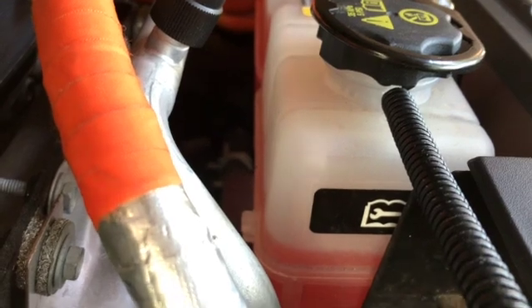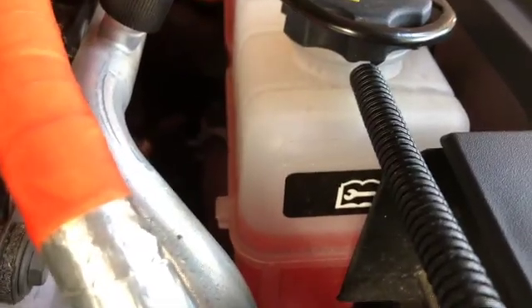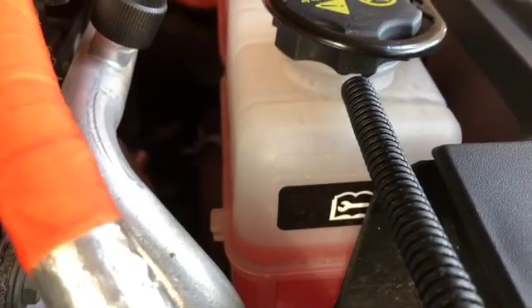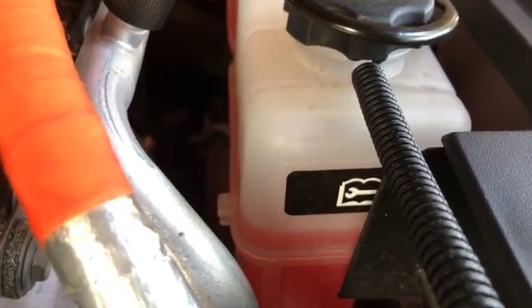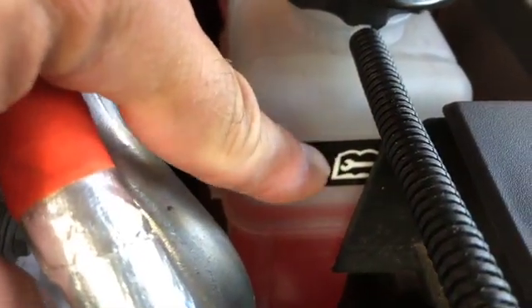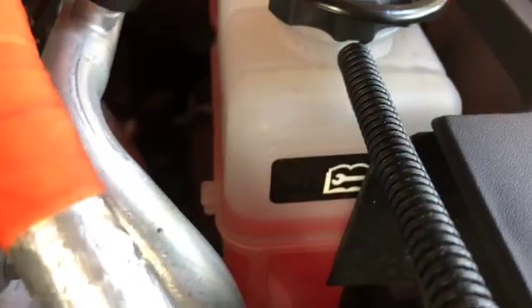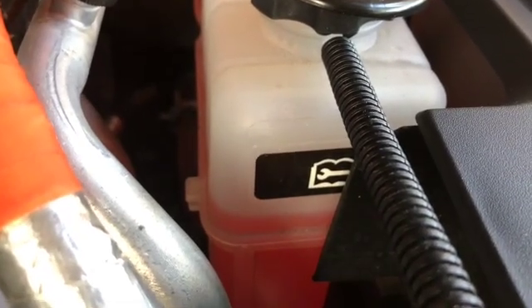Originally General Motors said anywhere above the halfway point — this seam in the tank — would be fine. But a lot of owners are reporting that they're getting the error message even though they seem to have enough coolant in the tank. So General Motors has changed the spec and now the coolant level needs to be to the top of this black sticker. Let's look at how we're going to add coolant here.